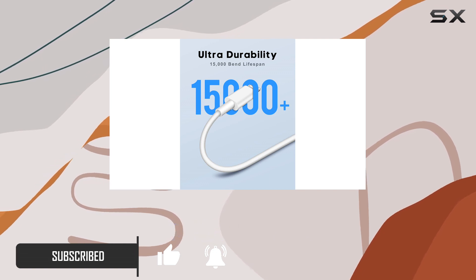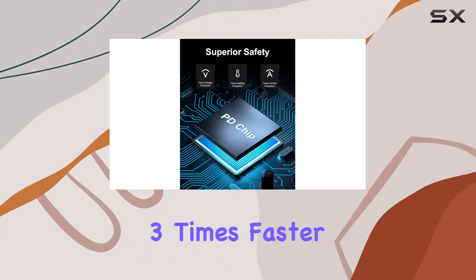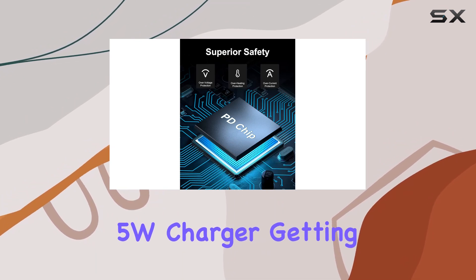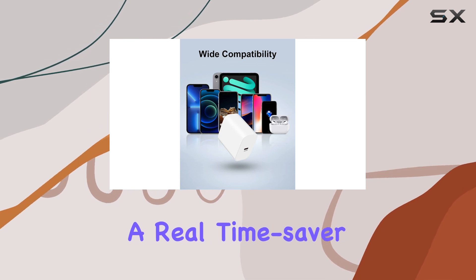The 20W power delivery means you can charge your iPhone up to three times faster than the standard 5W charger, getting up to 50% battery in just 30 minutes — a real time saver.